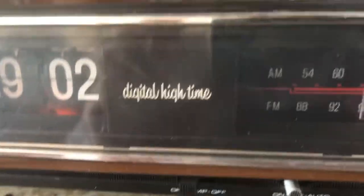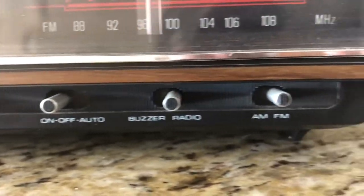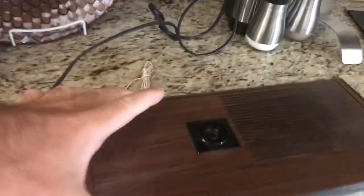It's got the radio, and here are your buttons for the lamp, alarm clock buzzer, and FM. This is the original tag — for collectors it's good to have. I'll kind of rotate it around.